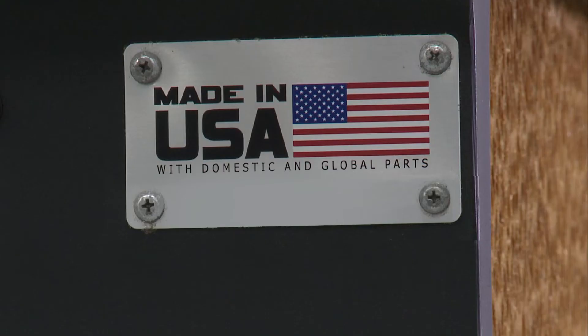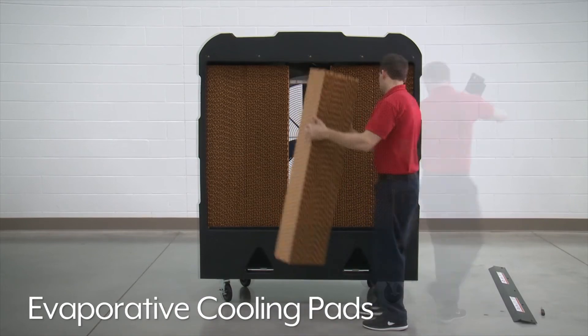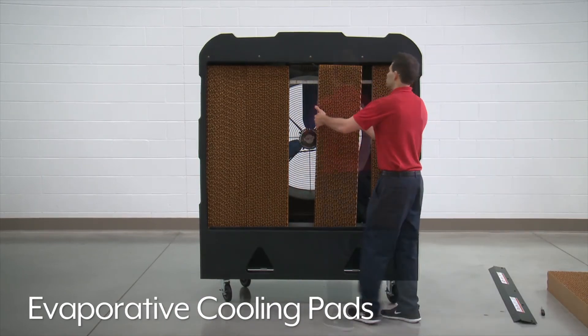Evaporative coolers are made in the USA and are ETL-CETL approved. Evaporative cooling pads are included with the unit and are easy to replace when needed.